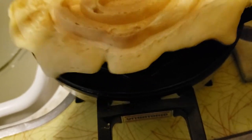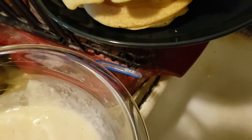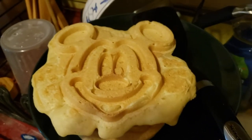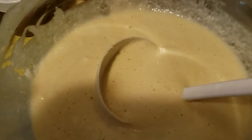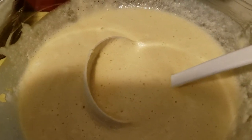Let's get this out. Oh look — hello Mickey! There he is. Moving on to the other ones. Hopefully I won't fill it as much. If you don't overfill it like I do, you could probably get an extra waffle out of the batter.